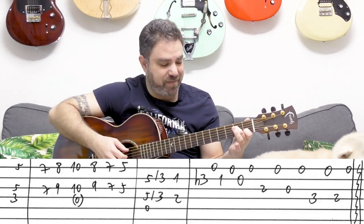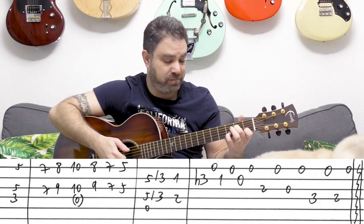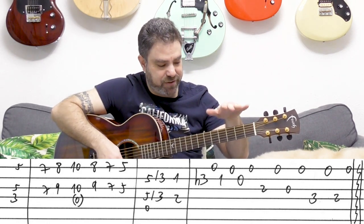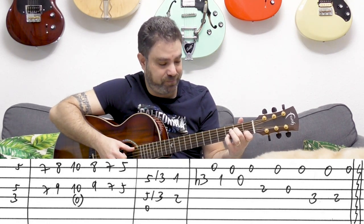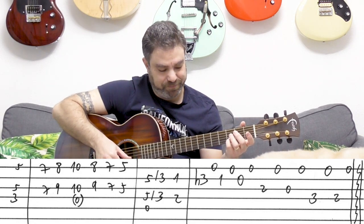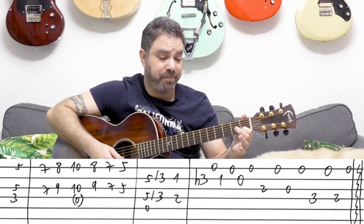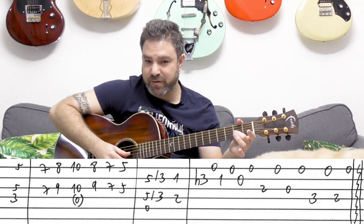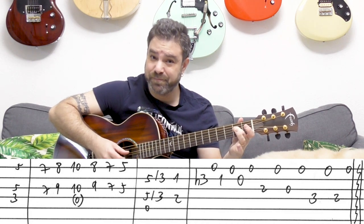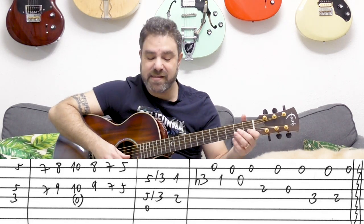Still on A minor, you hammer on 3 on the 2nd string. You hammer on the 3 immediately after you play 1 and 2. Then you have the open E string. Then: 0 on the 2nd string, 0 on the 3rd, 2 on the 4th. After each one, you play the E string again.